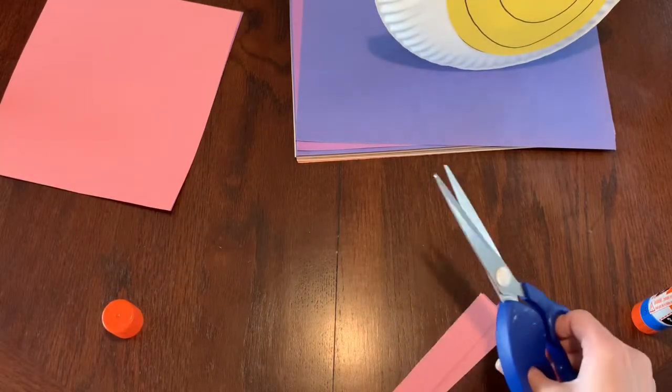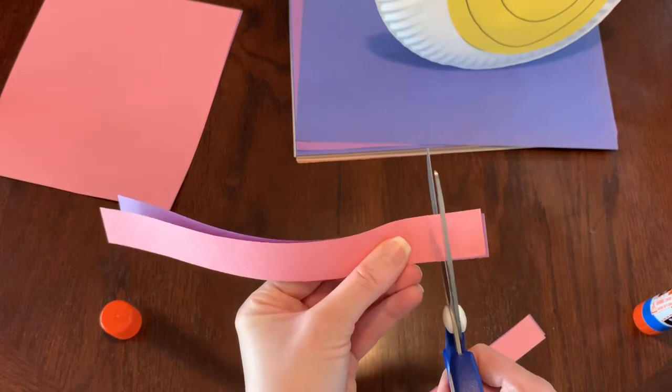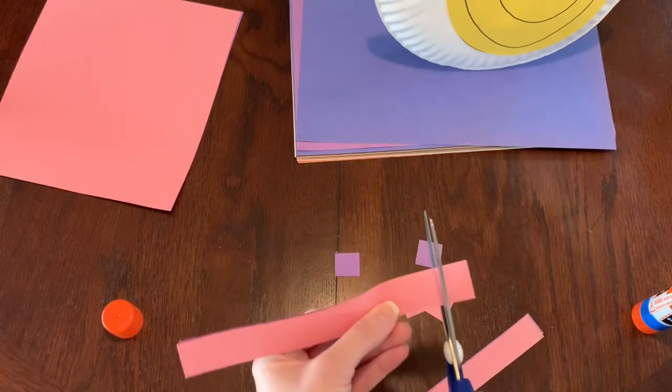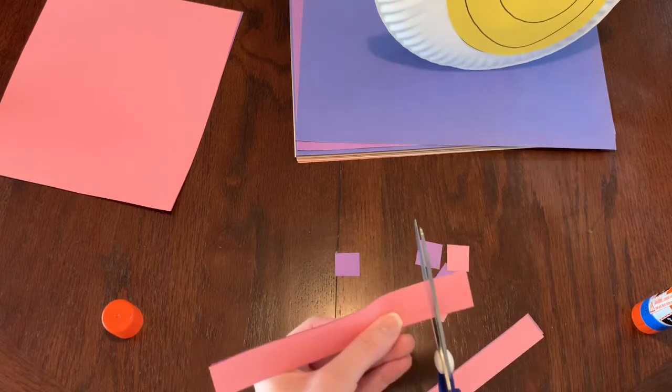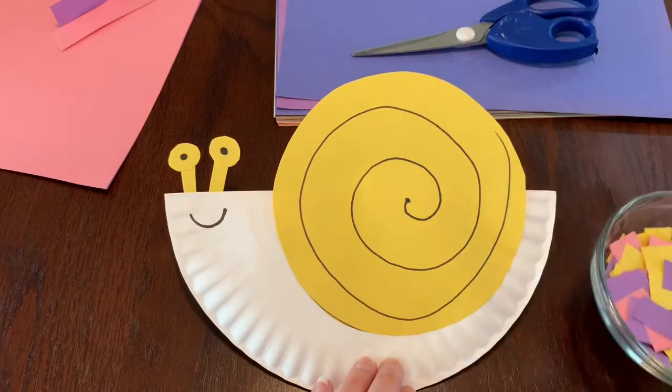Once you have your long strips, cut them into small squares. This is a great time for us to practice our scissor skills! Once you're all done cutting your paper squares, it's time to start gluing.